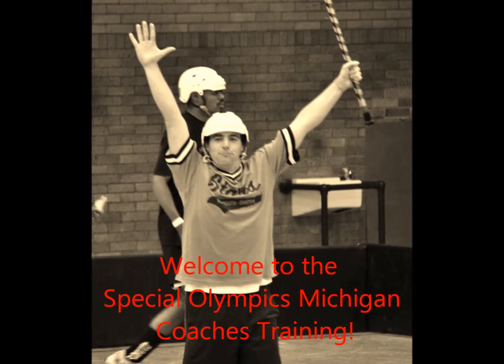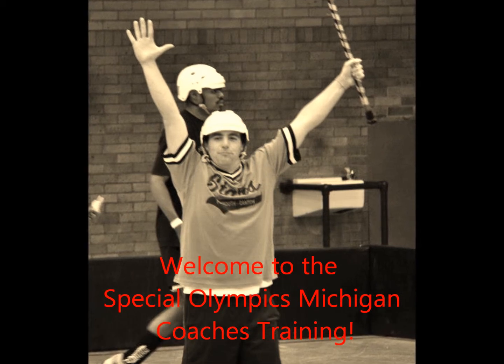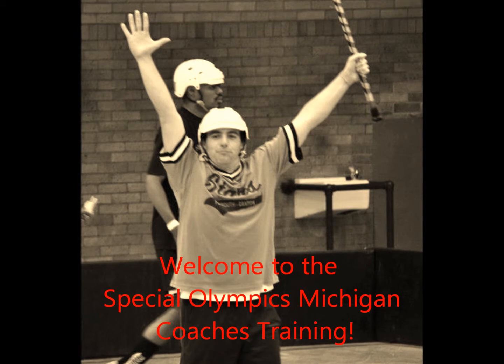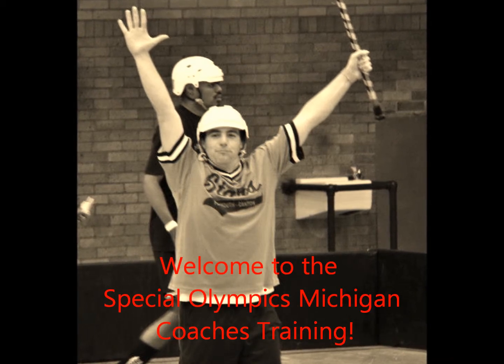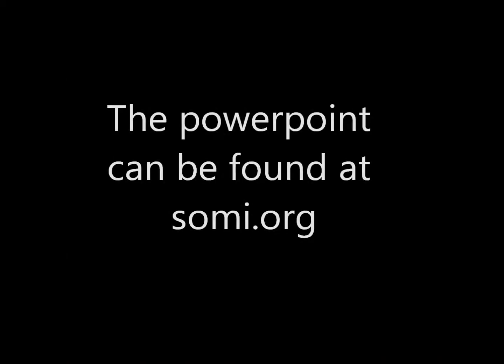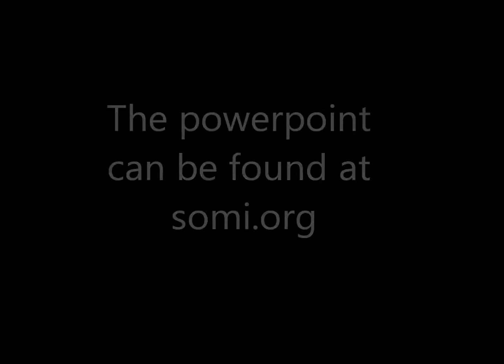Welcome to the Special Olympics Coaches Training. Today's training will be over the sport of polyhockey. We will cover everything from uniforms, rules, rosters, and even add demonstrations on some of the key concepts of the game. If you would like, follow along with a PowerPoint presentation.